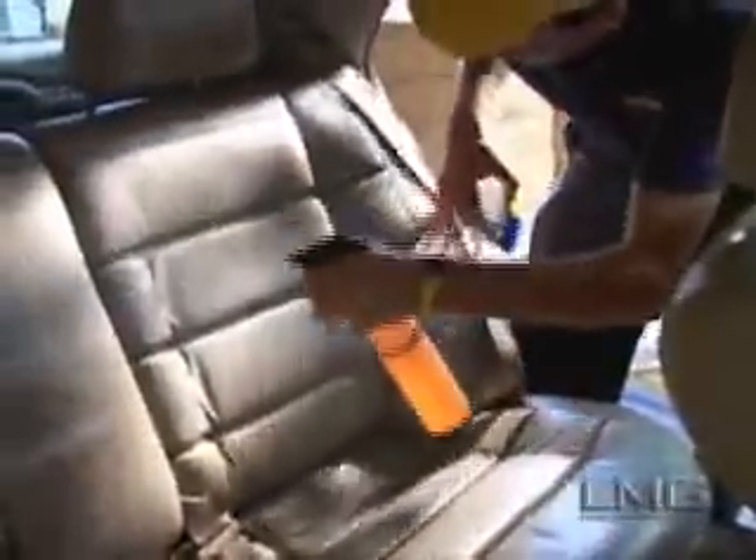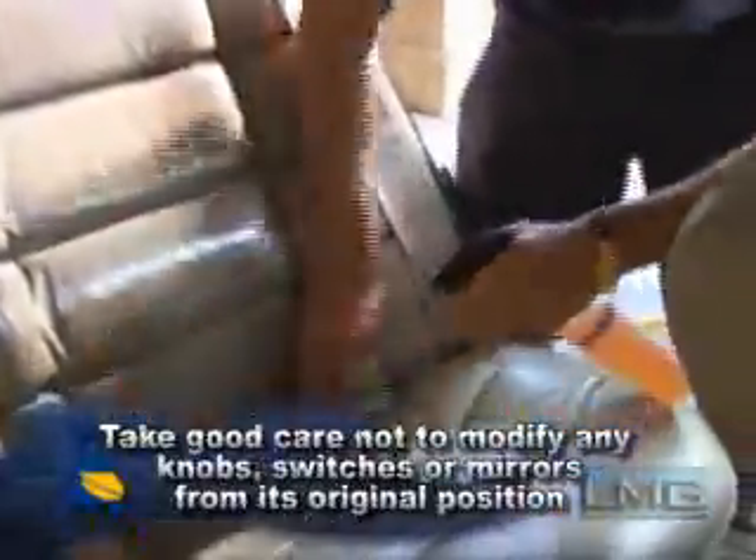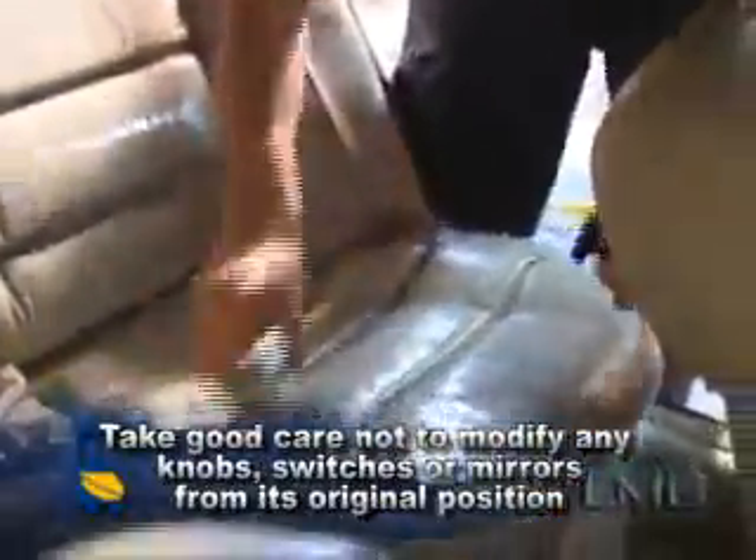The next step is the application of vinyl and leather protectants. The first step in conditioning the leather is to clean it with a shampoo and a brush. The technician should then wipe the leather dry with a microfiber towel. Then apply a small amount of conditioner, either to the pad or to the seat itself, and work into the leather with circular motions.